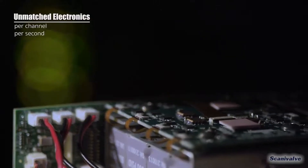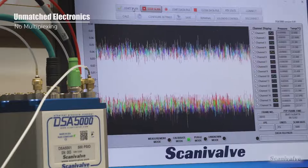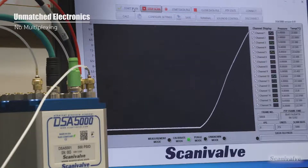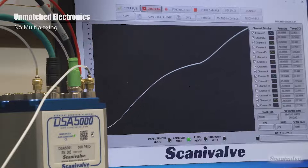The DSA 5000 was designed with accuracy and long-term stability as a hallmark feature. It has been improved with brand new electronics that allow it to have one A to D per transducer, providing no multiplexing in the units and offering synchronous data collection throughout the module. Each A to D is 24-bit, providing an increased resolution from our legacy products.